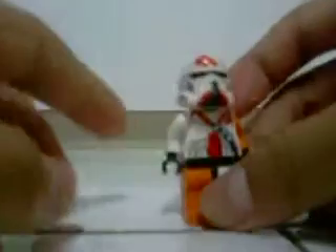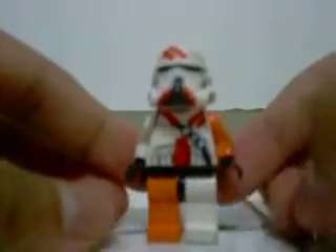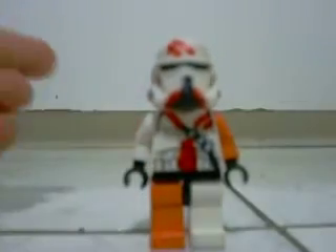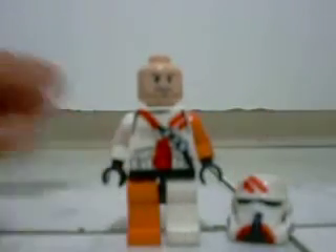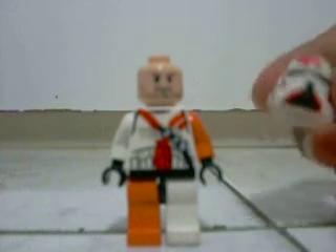This guy's it. I can't tell you how to make it since it's like a secret. This is my 212th Airborne Trooper, and I just want to show it to you. It is really, really cool. I didn't get it off of LEGO Clone Army Customs because it's really expensive.